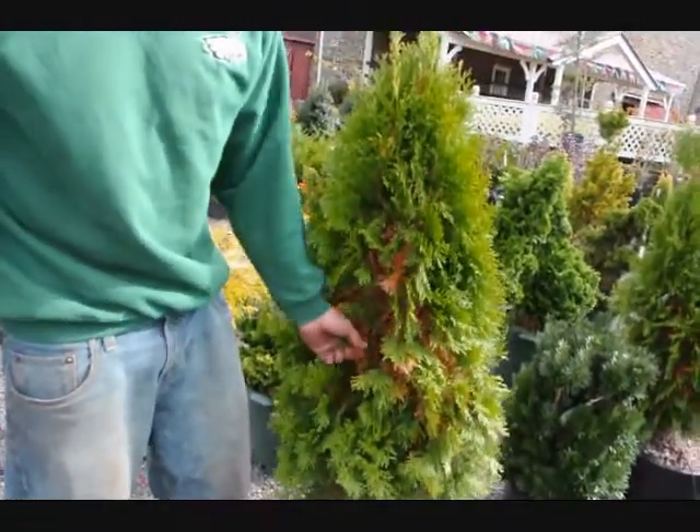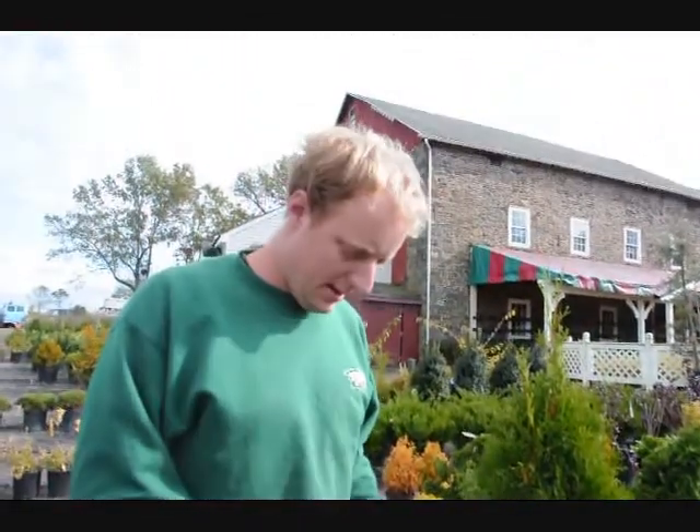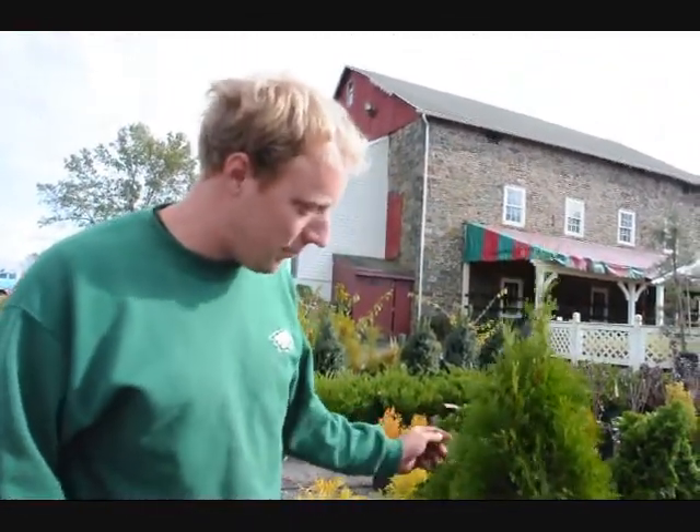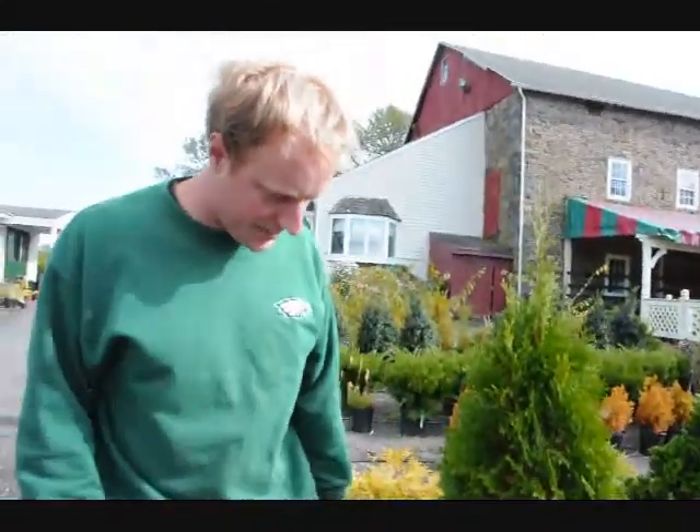You can look at that and say, my tree's turning brown, but it's actually a good response. It's better than having a branch die off or all the lower parts dying off. It's much better than that.